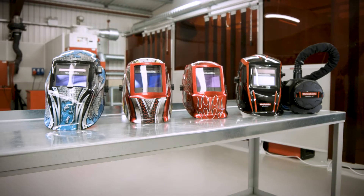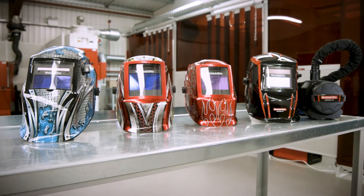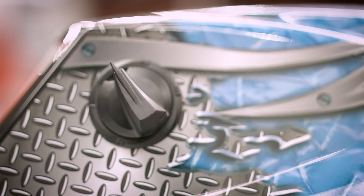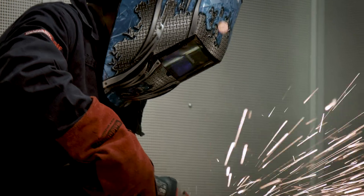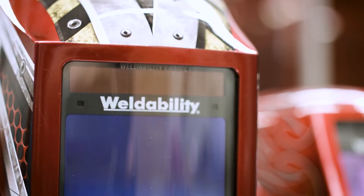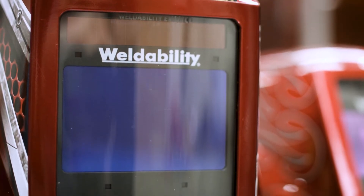Phantom Impact, Xtreme, XL and Air feature a grind mode setting and are rated to EN175B for protection during grinding applications. The XL and Xtreme models feature largest in class viewing windows and fastest switching speed.